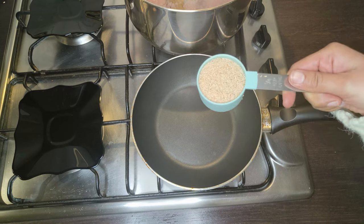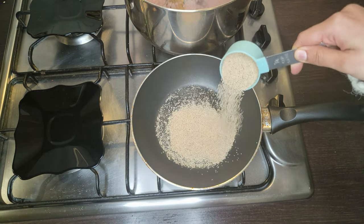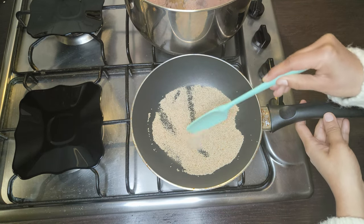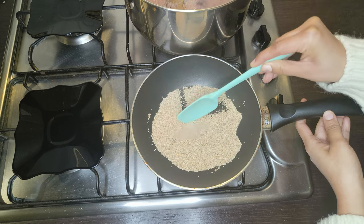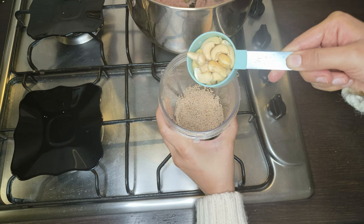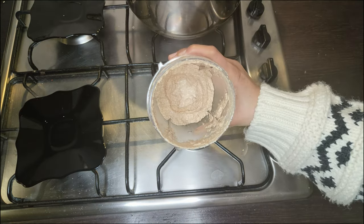While that's happening, we'll make a paste of cashew and poppy seeds. You can get poppy seeds in any Indian grocery store. Take a quarter cup of poppy seeds in a dry pan and roast them until they turn two shades darker than their original color. Once roasted, add them to your blending jar, then add 20 pieces of cashew, some water, and make a paste.